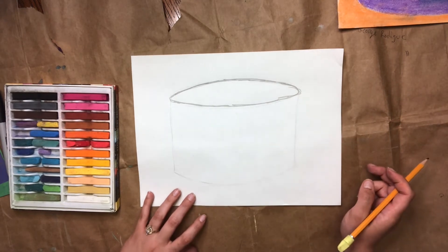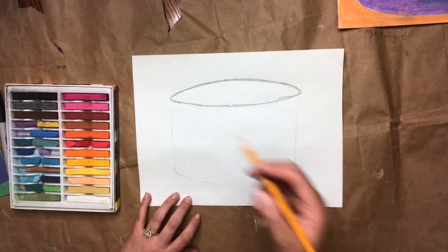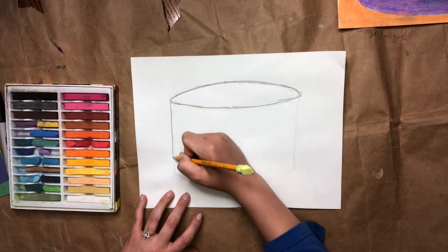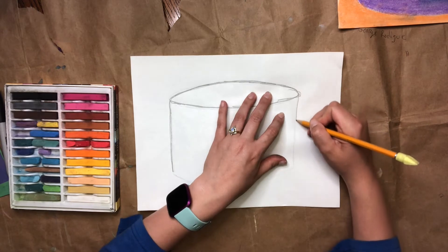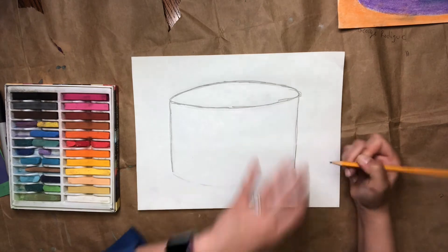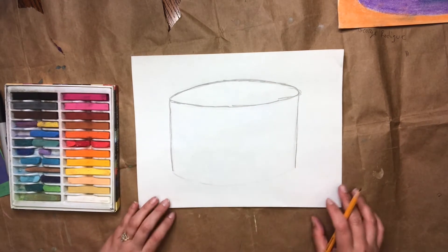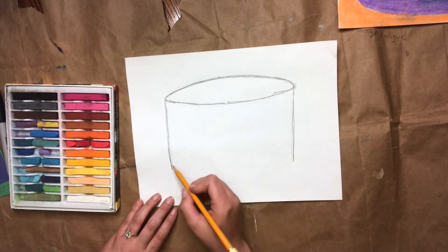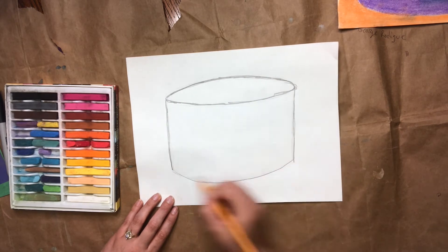Do you see my ellipse there? That's going to be the top of the cake — looks like a squished oval. Then I want you to draw a straight line coming down from each end; this is going to be the sides of the cake. That ellipse helps it look like a 3D circle — kind of think of a trash can. When you look at a trash can it doesn't look like an open circle, but it really is when you get on top of it. Then for the bottom we're going to do a curved shape like a happy face to show the bottom of the cake.